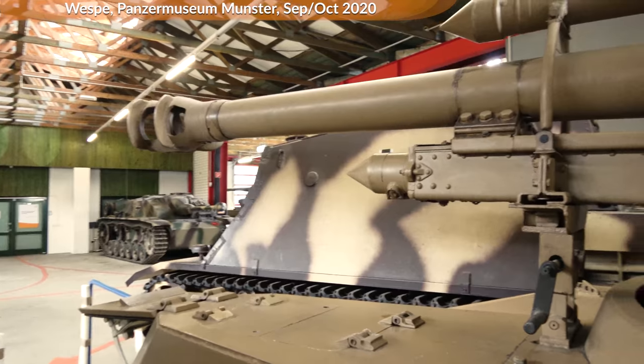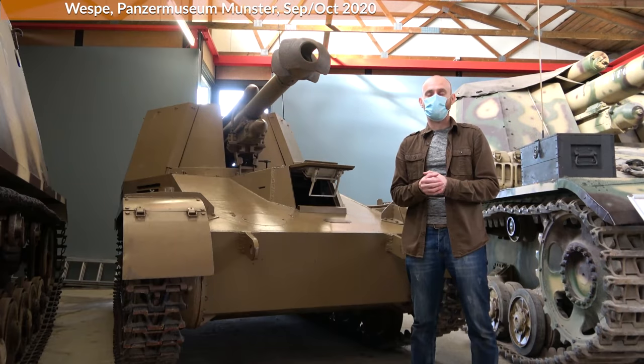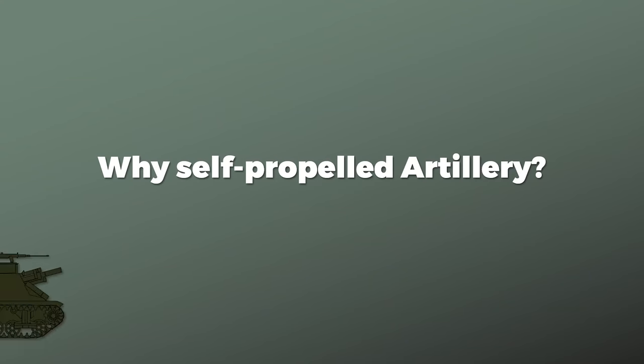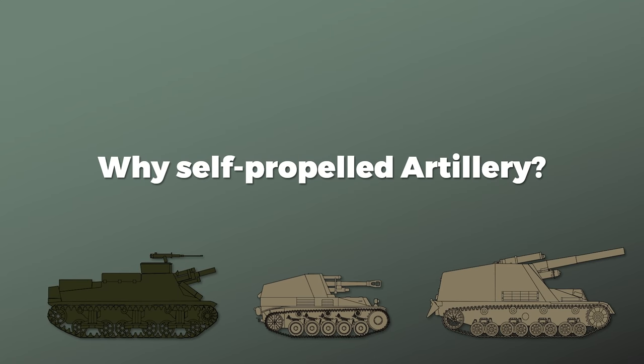Hitler forbid this name in 1944, but for your sanity and mine throughout the video I will just call it Wespe. First, let us look a bit at the overall context — why self-propelled artillery was produced in the first place.